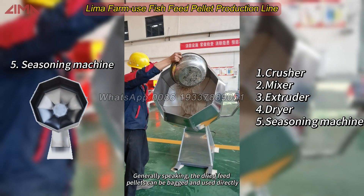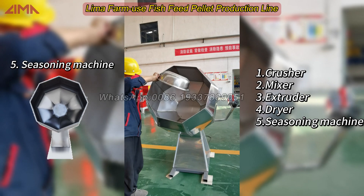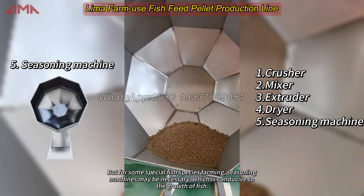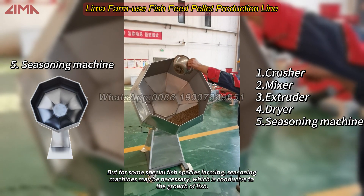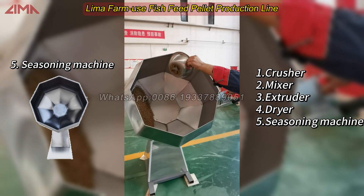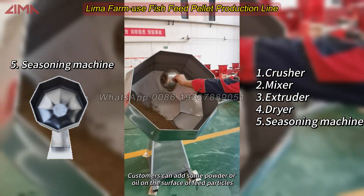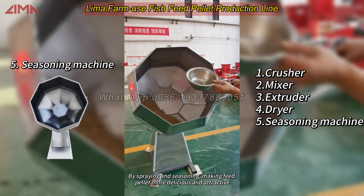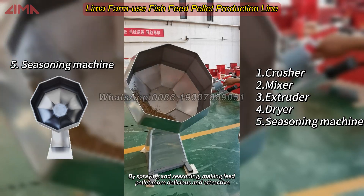Generally, the dried feed pellets can be bagged and used directly. But for some special fish species farming, seasoning machines may be necessary, which is conducive to the growth of fish. Customers can add some powder or oil on the surface of feed particles by spraying and seasoning, making the feed pellet more delicious and attractive.